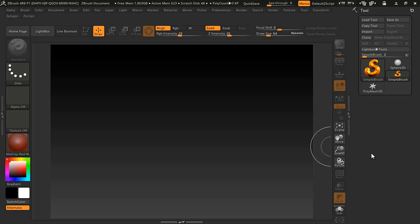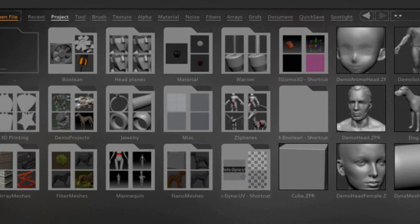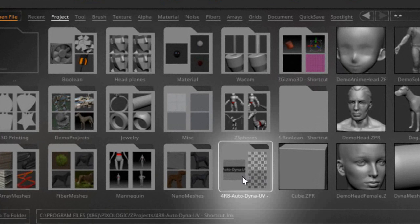This is easy and I got a script you can try and download. I got a lightbox here and it's called the Auto Dyna UV. Once you have the zip file, extract it to the desktop so you can see the folder. Right-click the folder, create a shortcut, then right-click the shortcut and cut it.